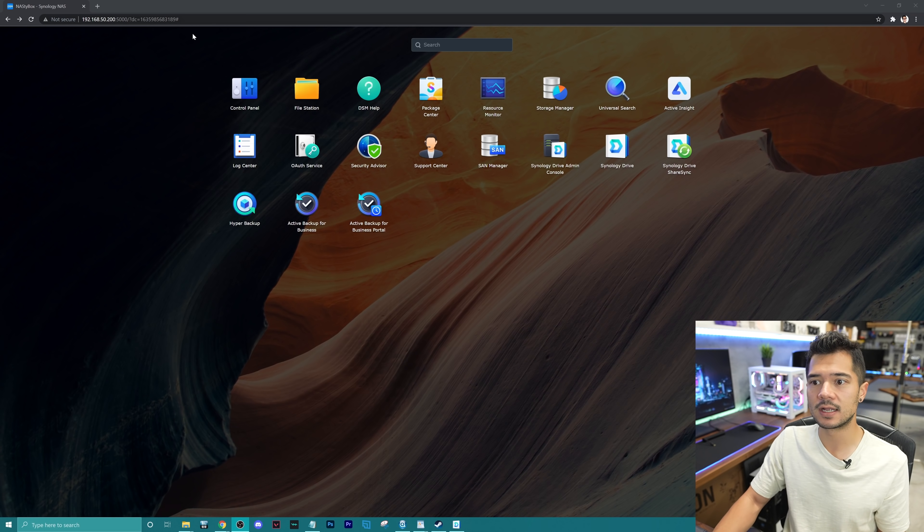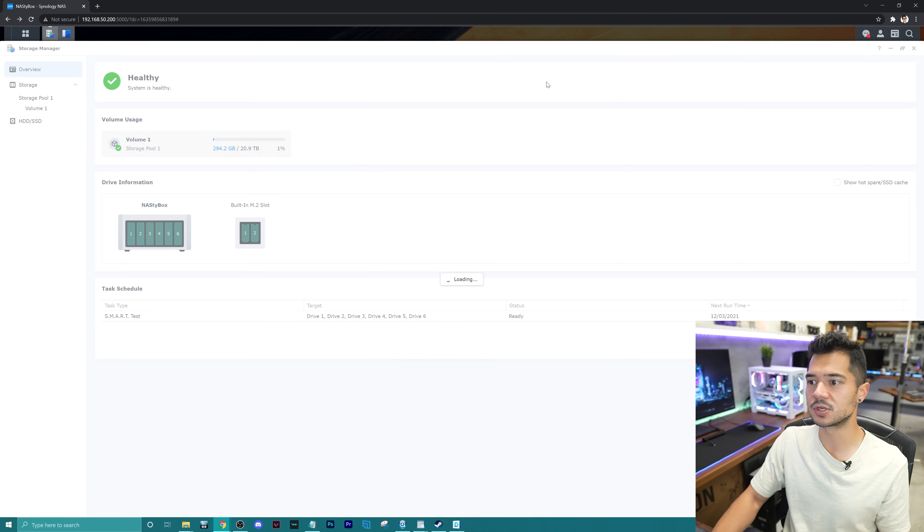I've set up the NAS. It was a quick and easy setup, and I've spent the last few hours creating shared folders and dumping a bunch of footage, files, and documents onto the NAS. Everything's working perfectly — it's really nice and seamless, very intuitive. I've got a Google Chrome tab open right now; we're in just a standard web browser where we can access all things related to our Synology NAS. So we're at the main menu, and I'm going to start with Storage Manager just to give you guys a quick look at how I have this configured.